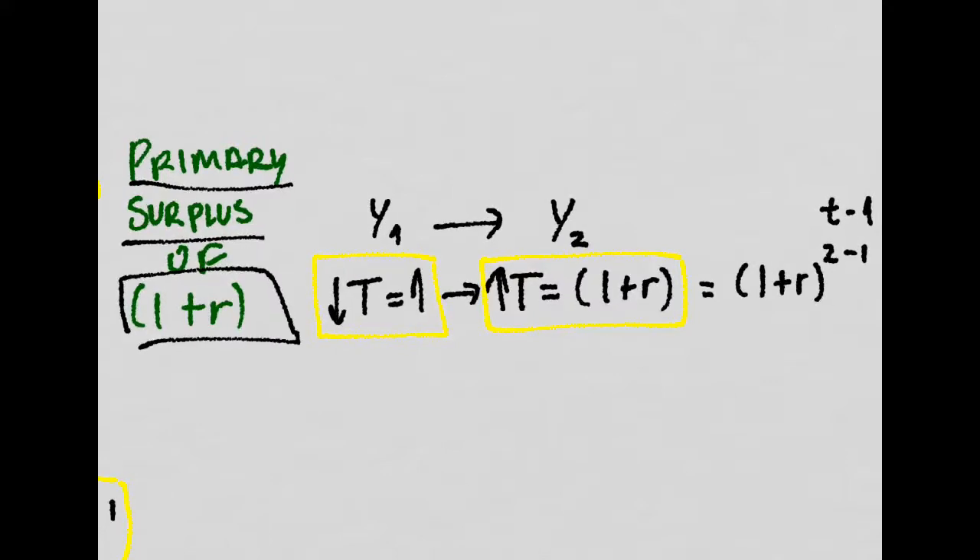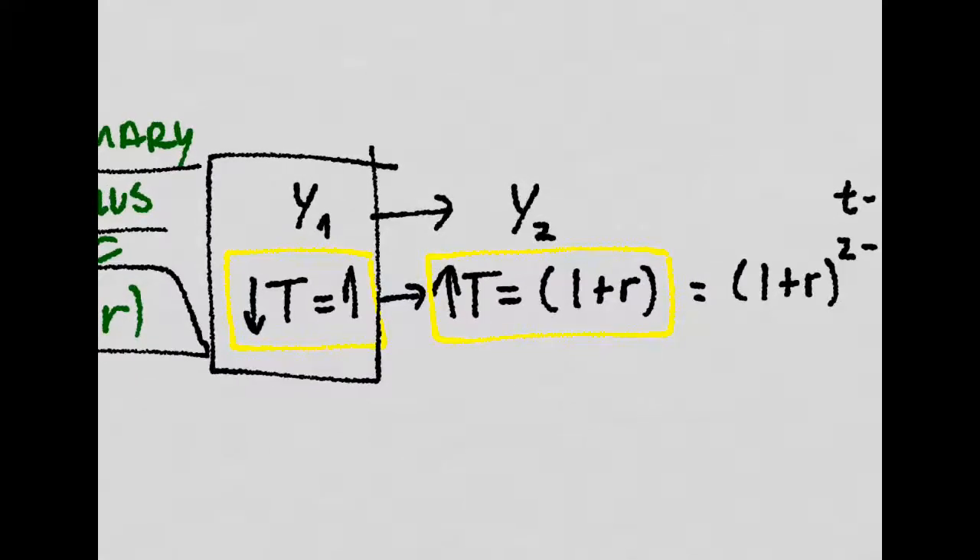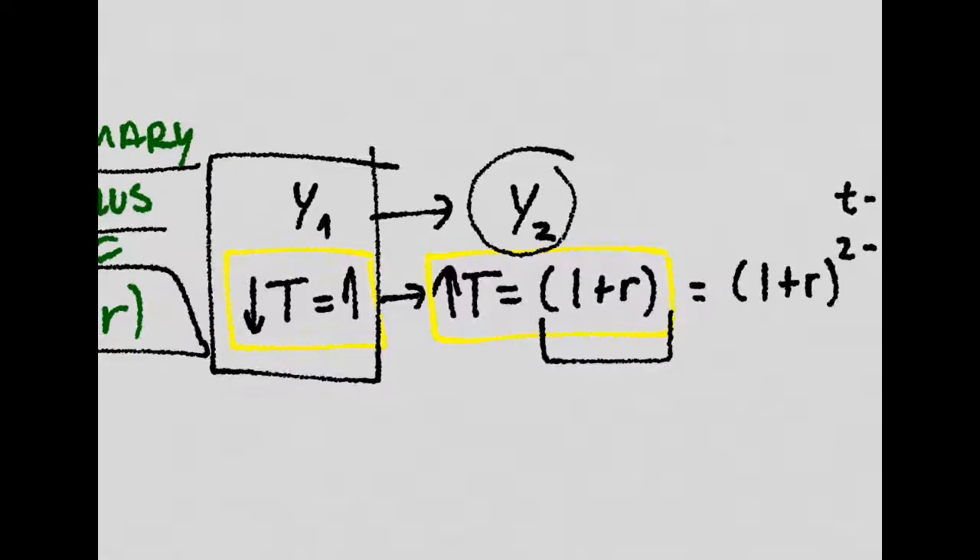That is, we decrease taxes in year one by one unit, and we will have to increase taxes in year two by one plus R units in order to repay completely the debt.